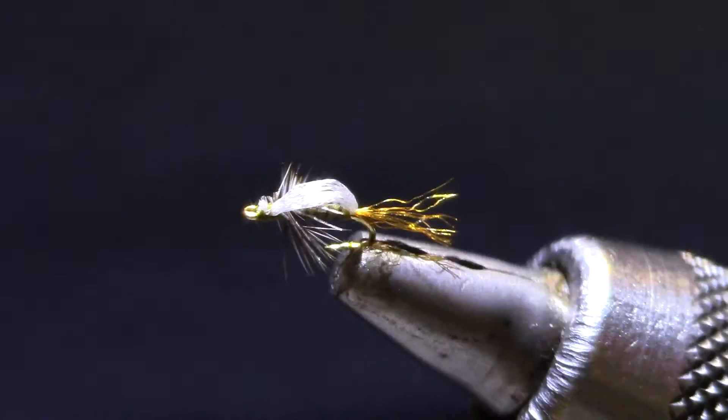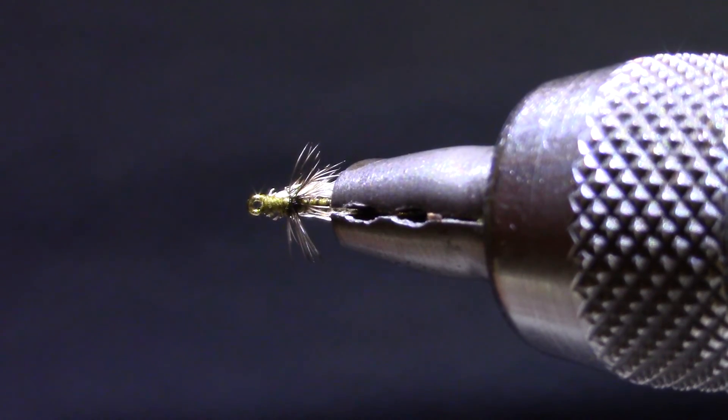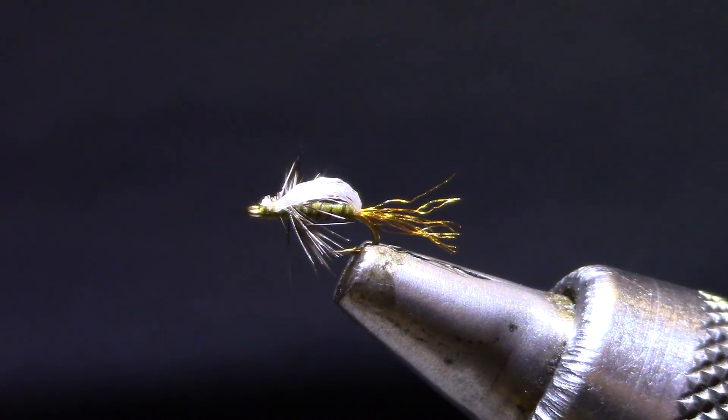It seems to fish the same whether you trim it or not — just a few legs. If you look at that from underneath, the body is kind of highlighted underneath that shroud of wing. There you go — stuck in the shuck.